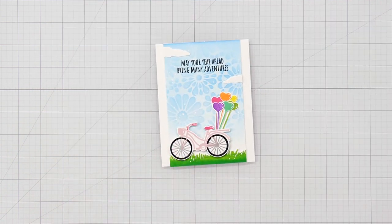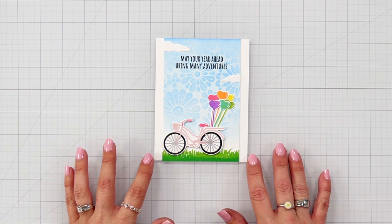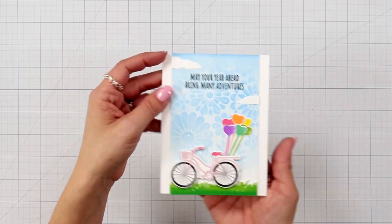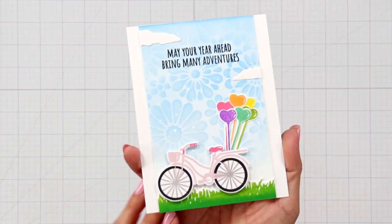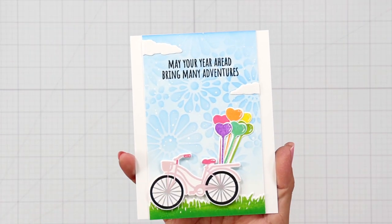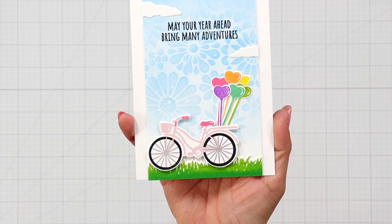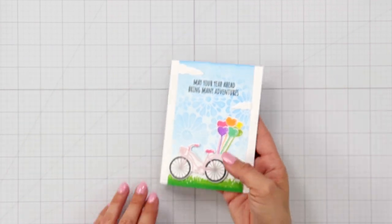Here is a card I created using the other bicycle image from the stamp set. This version has a third stamp — an individual stamp for the spokes — which I stamped in dark gray ink, then decorated with a rainbow of balloons and that stencil in the background for my sky.